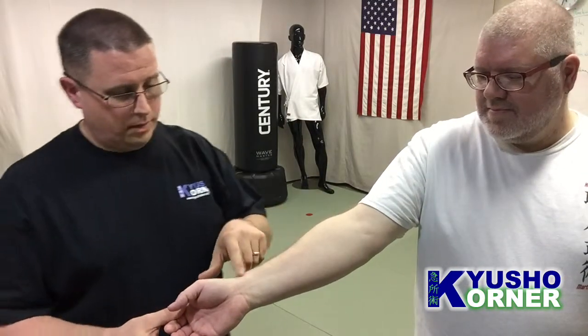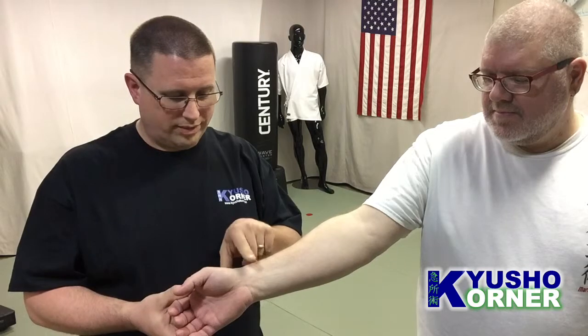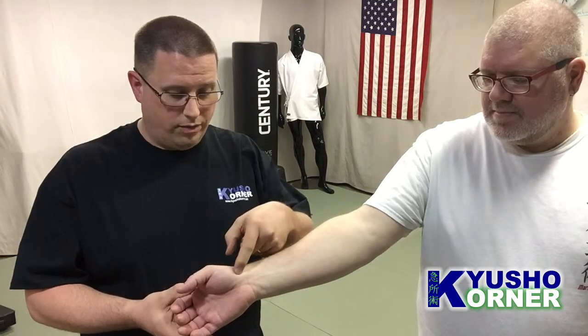Lung 9 is a point on the wrist. As I learned at a seminar I just taught this weekend, I use this point all the time and didn't really know it. The lung meridian runs right along here. Lung 8 falls right at the crease of the wrist, but Lung 9 falls right here, right in the crease.